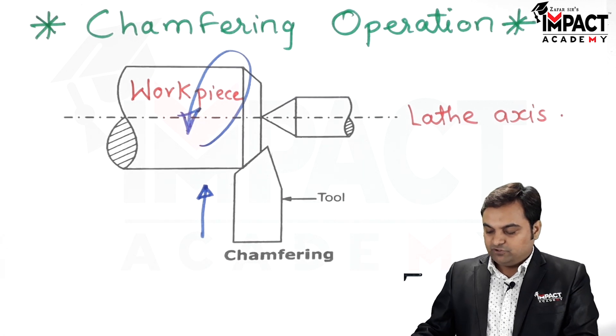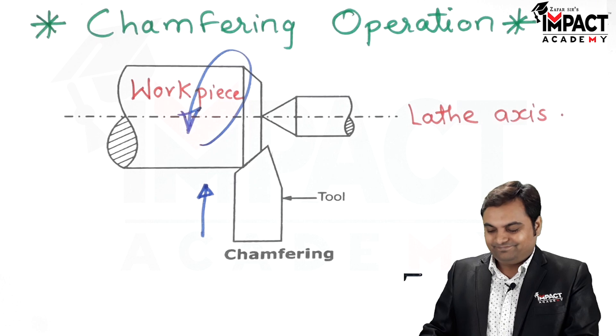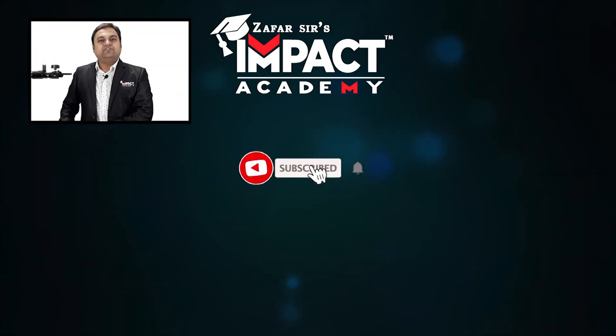So in short, that was an explanation regarding the chamfering operation.